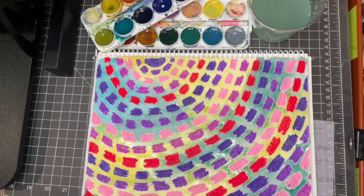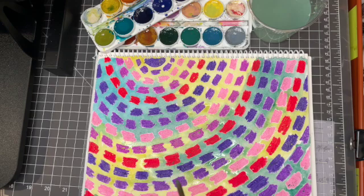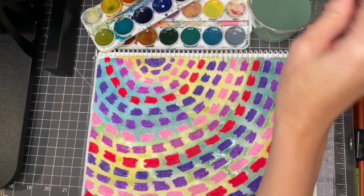I think our work would make Alma Thomas proud with our little painterly strokes and the dash marks. If you finish early and you want to paint on top of the patterns we made the other day where you got to choose different shapes, you can do that if you did it in crayon or oil pastel. But if you did it in marker, you can't paint over it because it'll make the marker bleed.